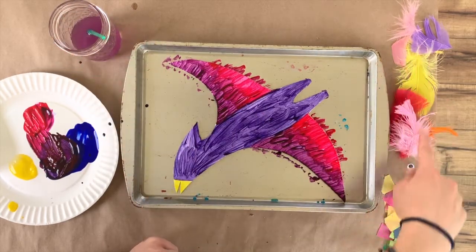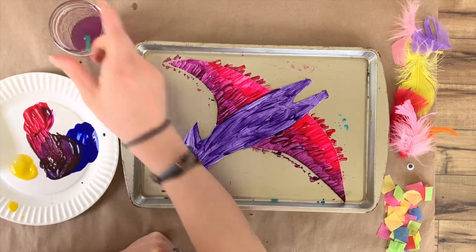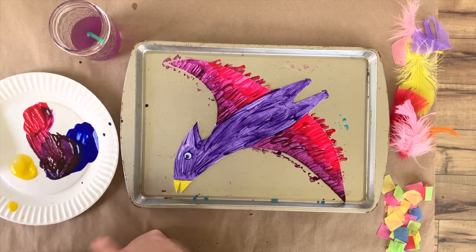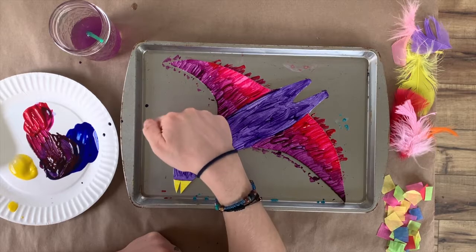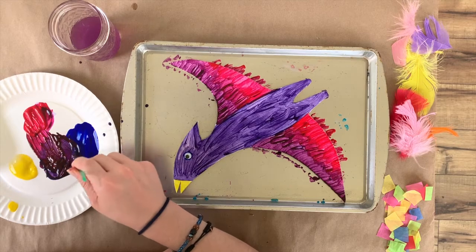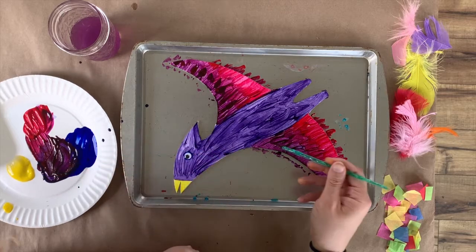Next, I want to add some decoration to my pterodactyl. A great place to start would be the googly eye. I'll add a dot of paint — just a dot, not a lot — and take my googly eye and plop it right down. I only add one because we're looking at a side view of this pterodactyl; the rest of the pterodactyl's eye would be on the other side. Then I'm going to get a little bit of extra paint and just make a couple of marks — this will help act as the glue. I'll do it over here too, because this time we're going to stick on our feathers.